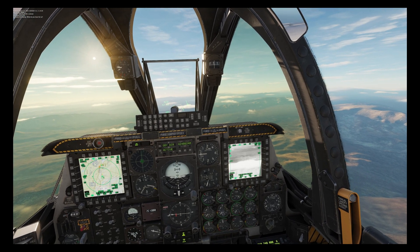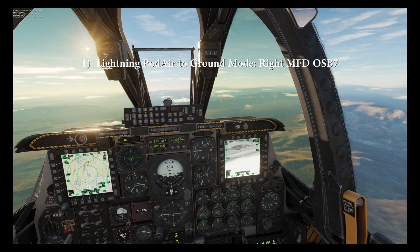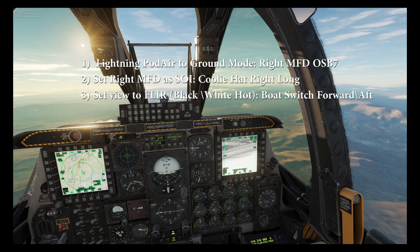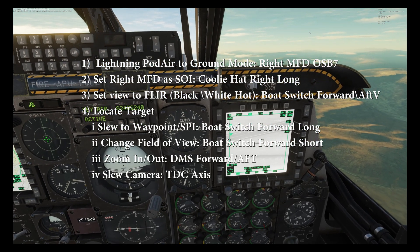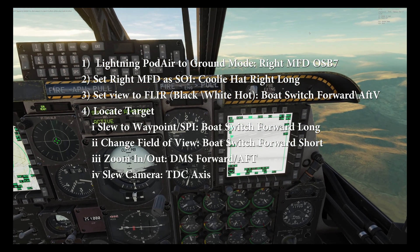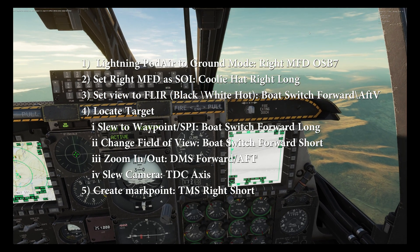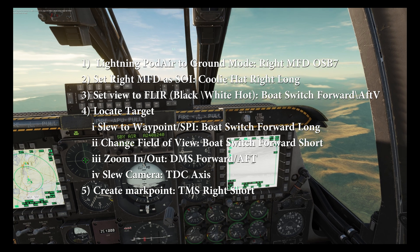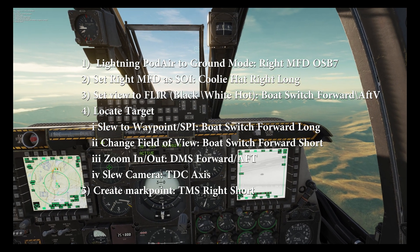Whilst we run through that, I've already put my lightning pod in air-to-ground mode, set it to SOI, set it to black hot FLIR mode, and located the target. Strictly speaking we don't need to mark the target here, however I think it's good practice to always do so if you've had to manually locate the target with the lightning pod.